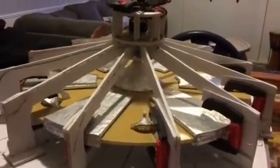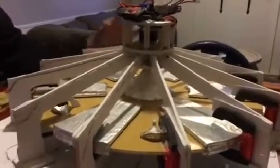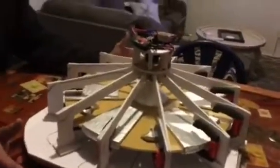This is an invention from Otis T. Carr, which is basically Tesla's ideas put together. This is kind of an anti-gravity concept. I've made it and I'm trying to figure out how this thing works.